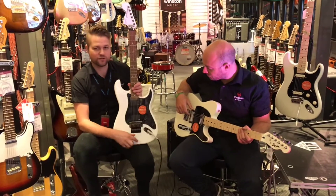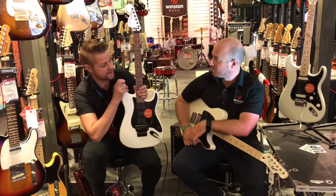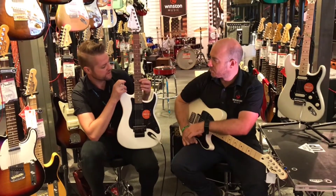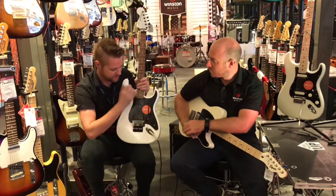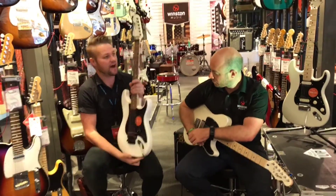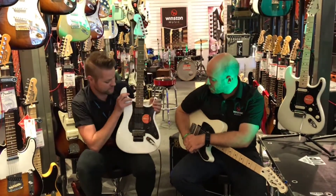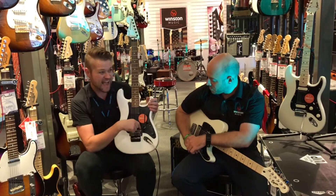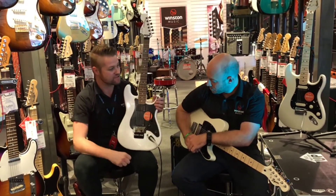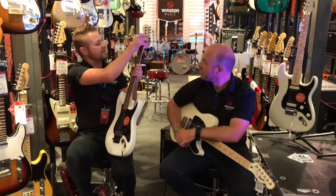Yeah, well this is one close to my heart, to be honest, because this was the first Squier I ever bought — what they called the Showmaster at the time. That was almost 20 years ago, and this really is a recreation of that guitar. It's a very high-specced Squier guitar with a licensed Floyd Rose. It's got those active pickups on it, so they're really loud and really direct. It's got quite a large C-shaped neck and a big headstock on it.